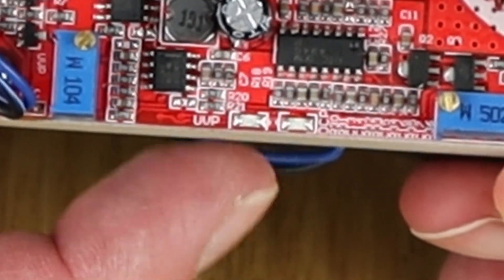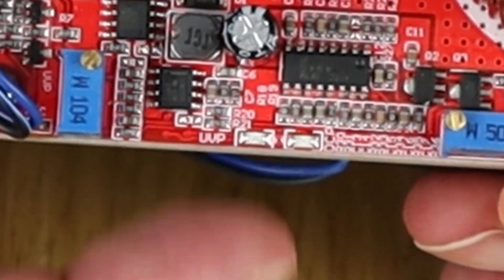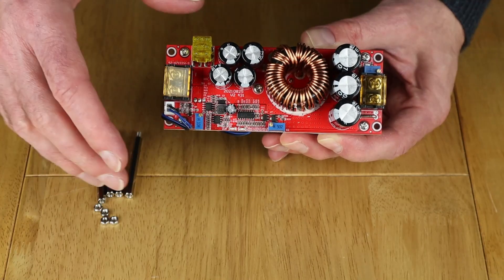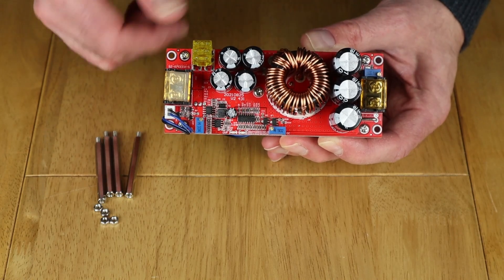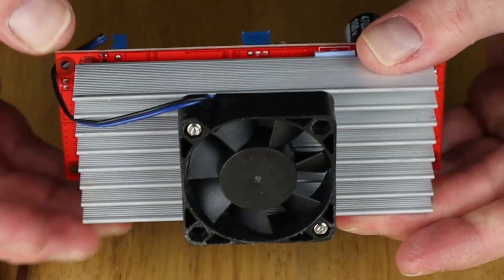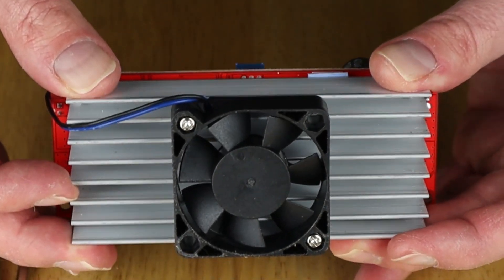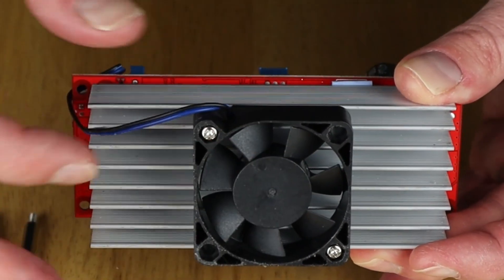There are also a couple of little LED indicators. For full details I'll put a link in the description to show you exactly what this main board does and all the different components and how they work. There's a fairly big heat sink because this can go up to 1800 watts of throughput power, and this cuts in when things get too warm.